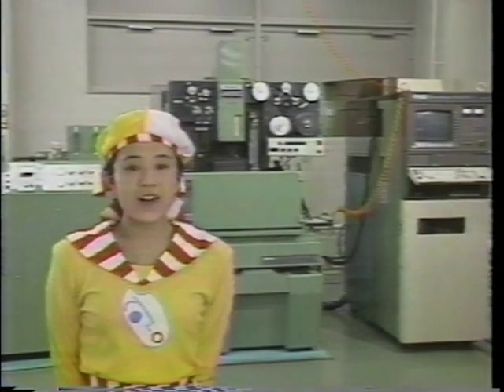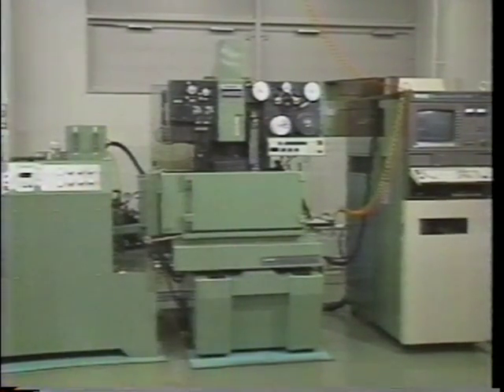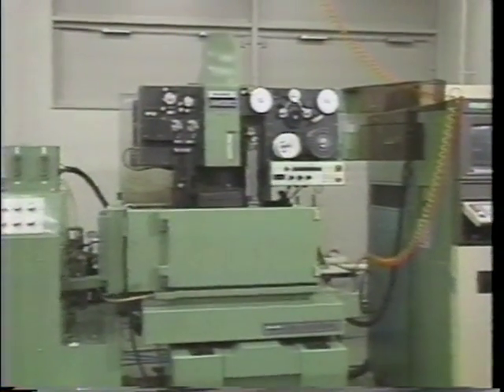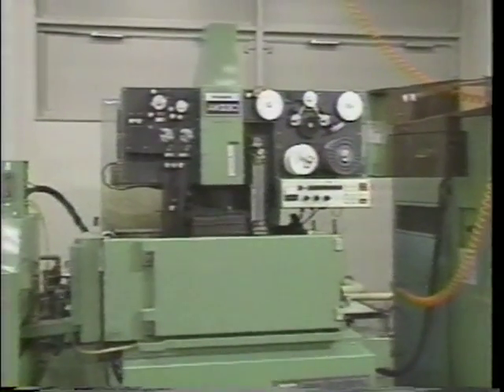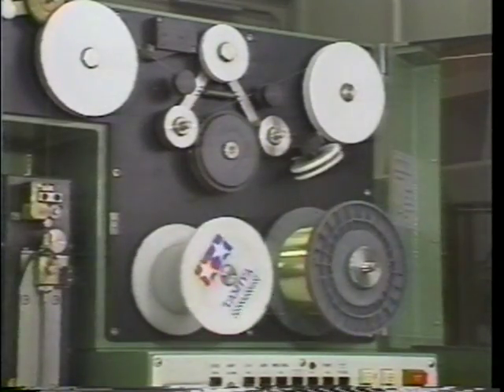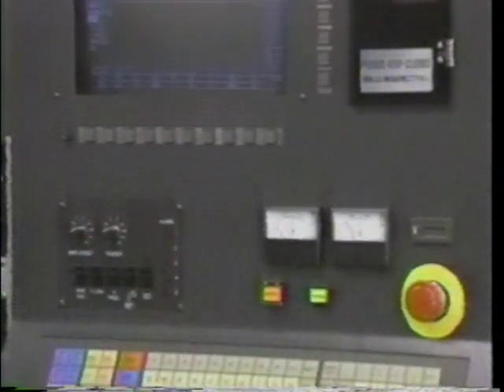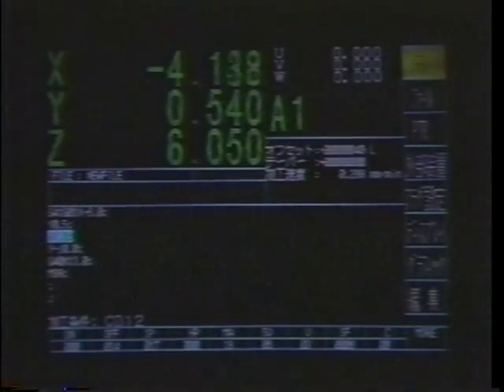This is a wire electrical discharge machine, or wire EDM. The wire EDM operates in a manner similar to that of a band saw, in that the work table moves. The wire is made from copper alloys with diameters ranging from about 0.03 millimeters to 0.3 millimeters.